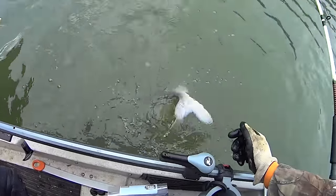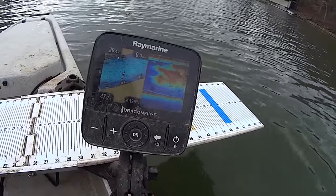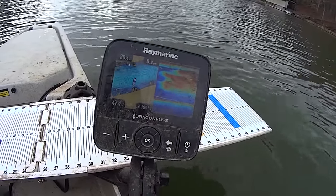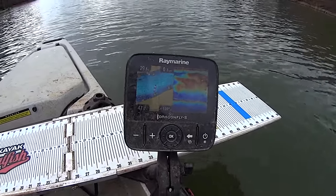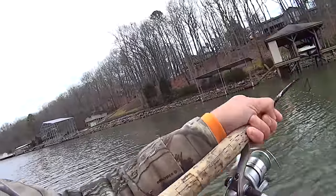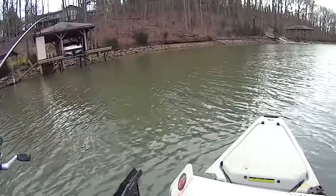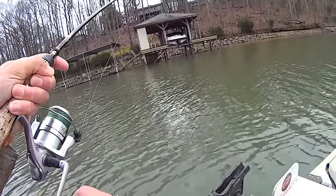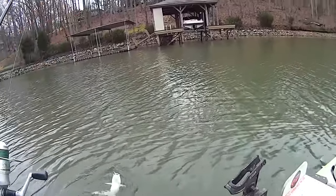Massive school of shad right there, basically from the surface down to about 24 feet. Be surprised if we hook into something right here - something's going to be under that school of shad. Fish! Got another one under that school of shad. I knew when you get a school of shad that big there's gonna be some fish under it. Oh, that's another catfish.